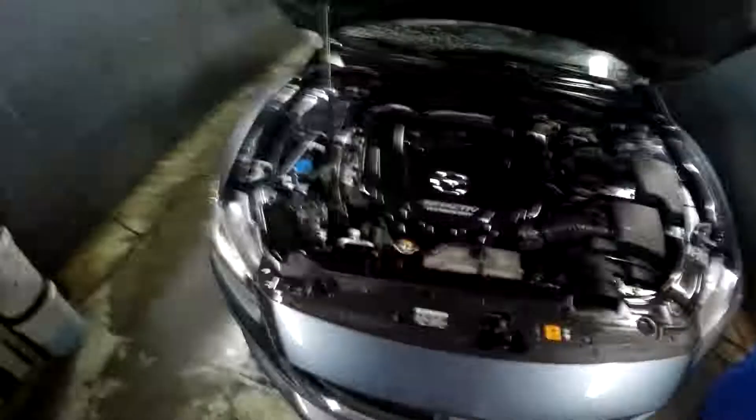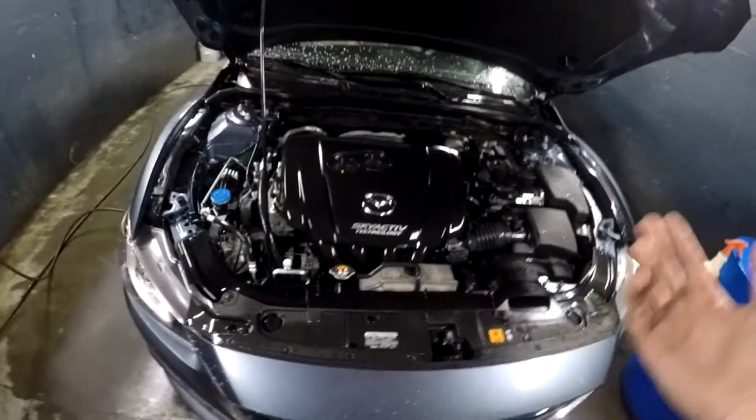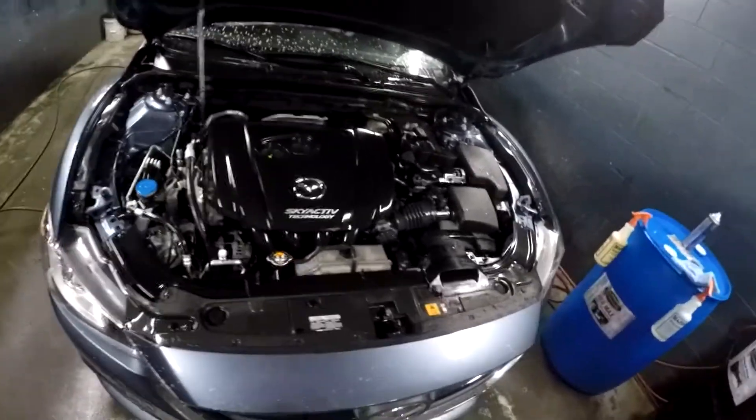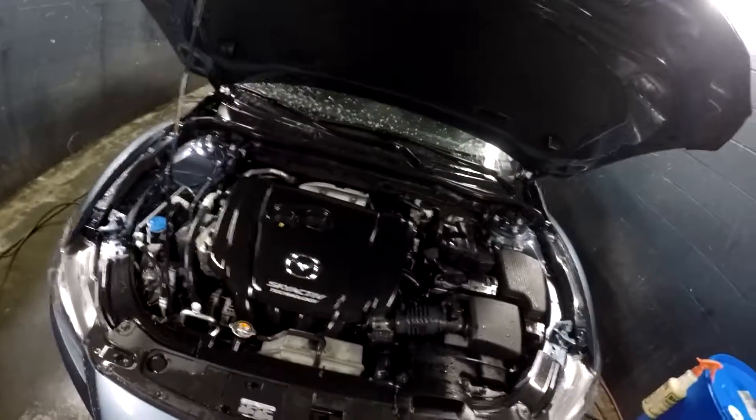That's pretty much it. I don't dry it off — it's fine, you can just crank it up and go. You may hear the belt squeal a little if you sprayed poly or if it's still wet, but it should go away within a few seconds and you're good to go.